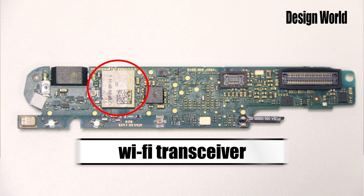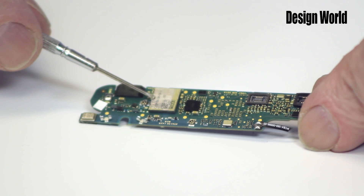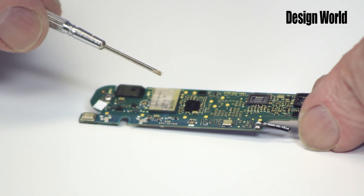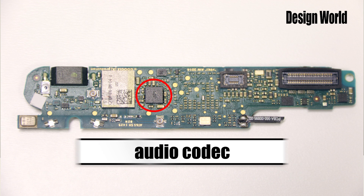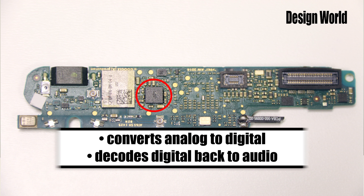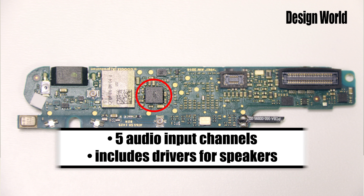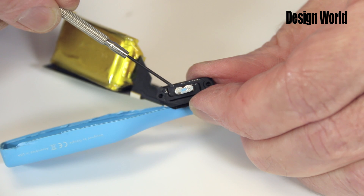It's also based on a Broadcom 4329 chipset. The next item of interest is an audio codec from Texas Instruments. An audio codec basically converts analog audio signals into digital signals for transmission. This one also decodes digital signals back to audio. It has five audio input channels, and it has drivers for running piezo coils or speakers, as are used for the bone conduction speaker we showed a bit ago.